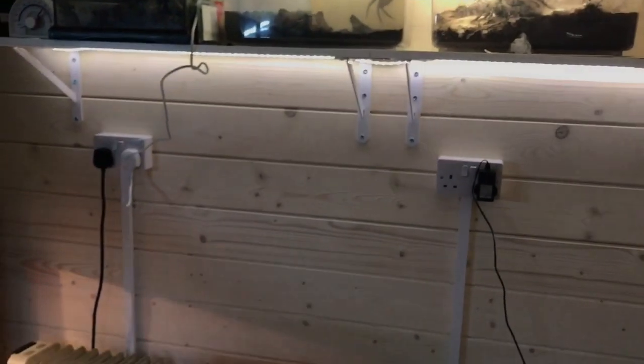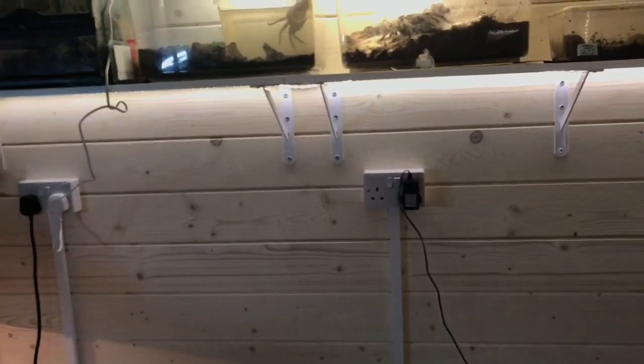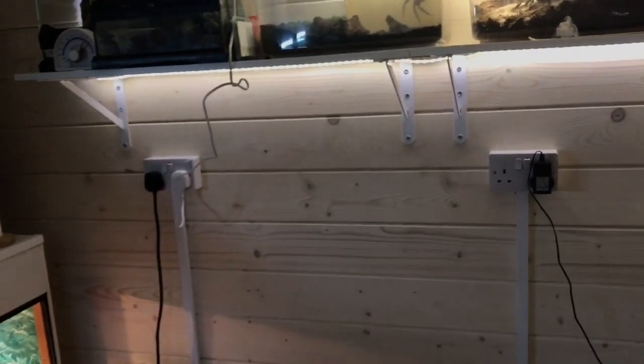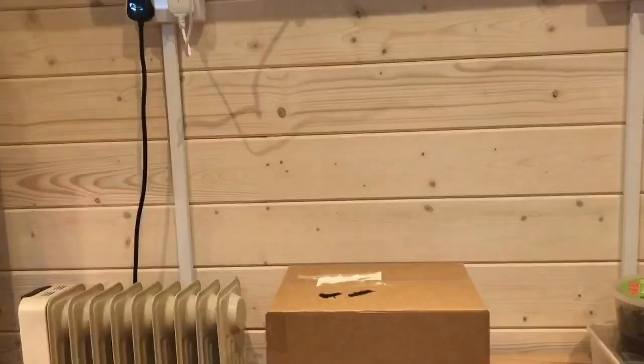I've been trying to get one of these for ages - it's an actual official T. blondi. It cost quite a bit, it's not full-grown, but you'll see that in a second and you'll see what else I've got. Let's just get some lighting in here.